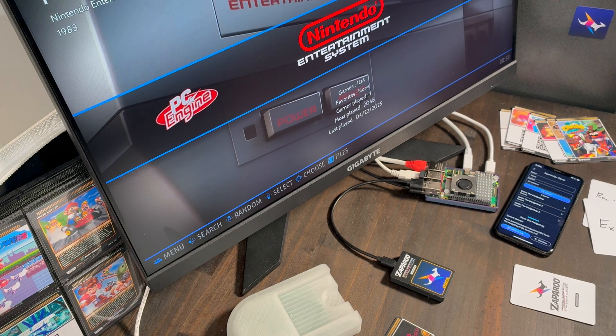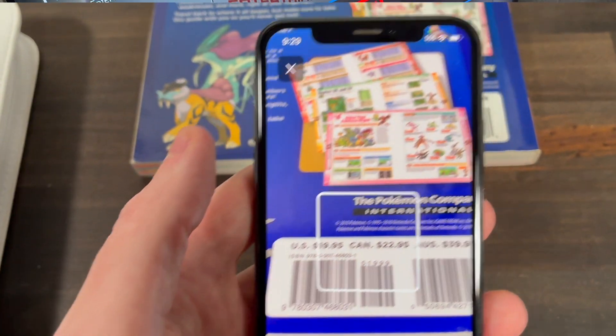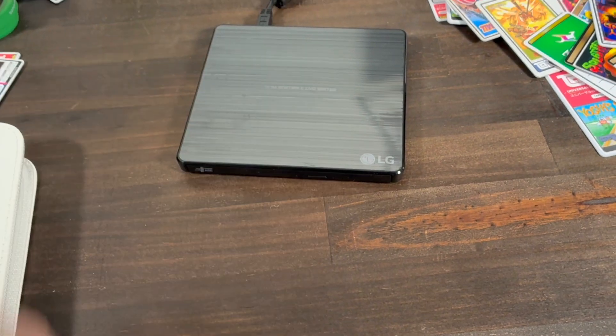So that's a quick look at Zapparoo. There's heaps more you can do with it. Check out Zapparoo.org for more info, downloads, and setup guides if you want to try it out. Thanks for watching.